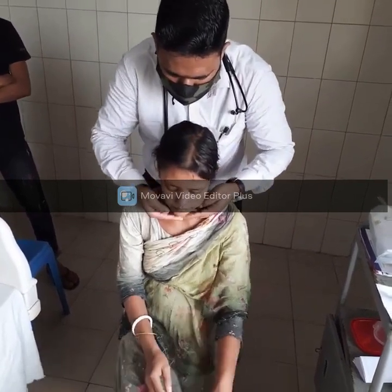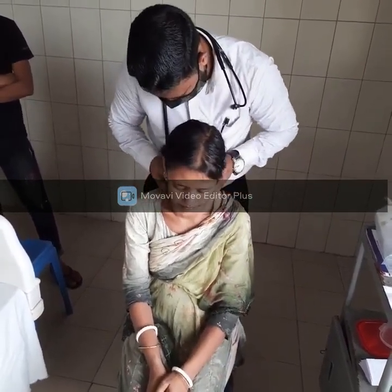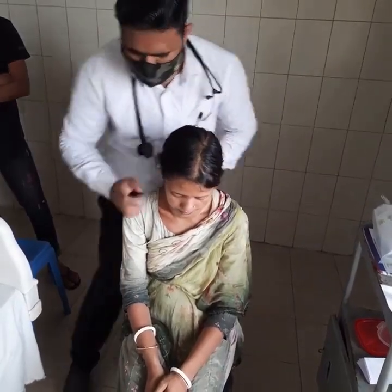Now I am going to examine the lymph nodes — both cancer-related and general lymph nodes. I am going to check the posterior chain and anterior chain.